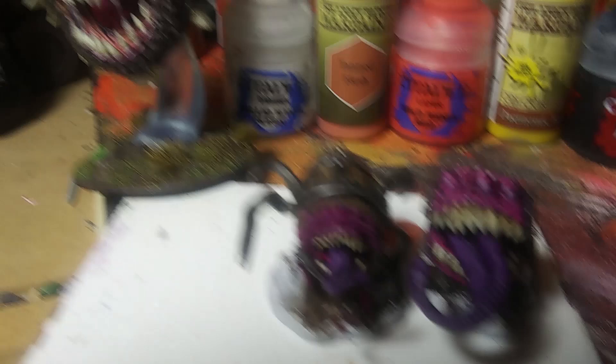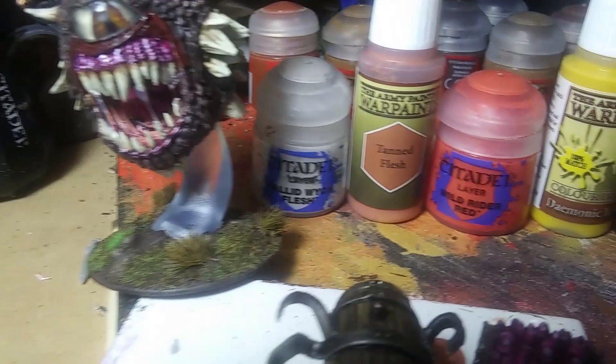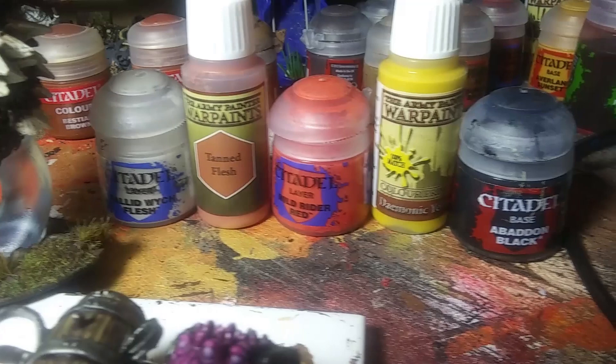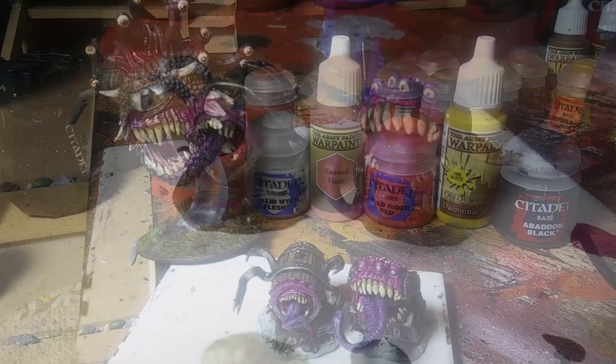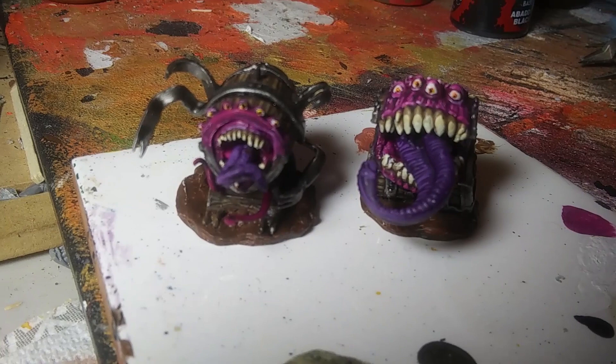For the eyes we can do the same thing we did with the beholder — Pallid Witch Flesh, then a Tan Flesh, Wild Rider Red, Demonic Yellow or any yellow you want, then black for the pupil. There are a lot of eyes on these things. Eyes are all done. Started to color the base — you can add texture if you want, but these are already pretty textured. And there you have it, Mimics!